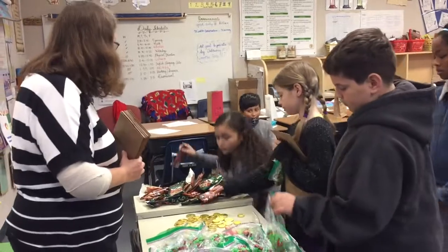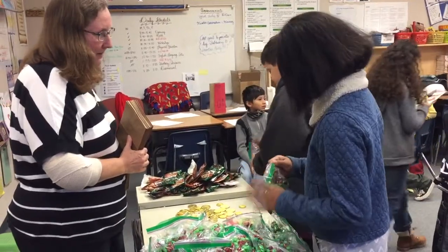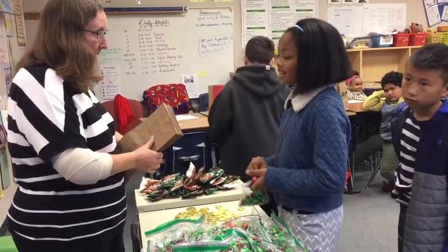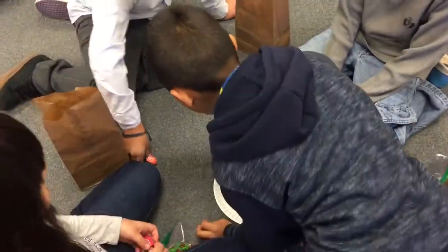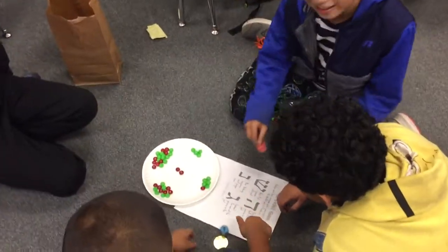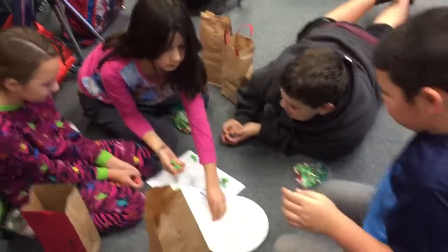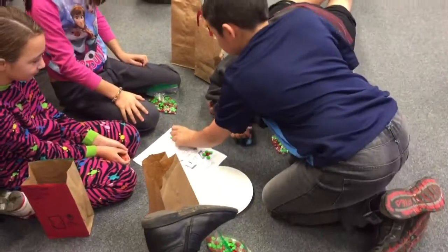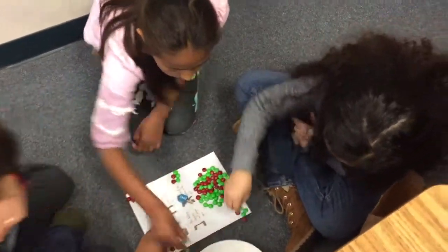Thank you. Now the students begin playing with their dreidels. One player spins and gets Shin — put one piece in the pot. Another spin — put one piece in the pot. I put mine in.